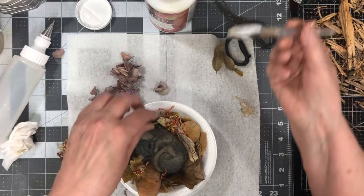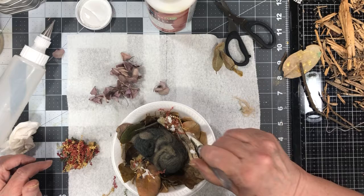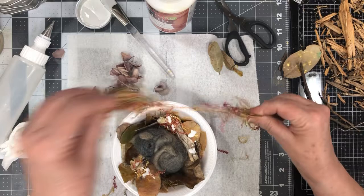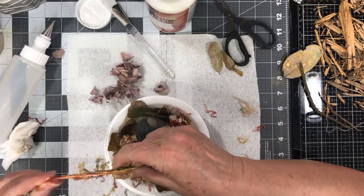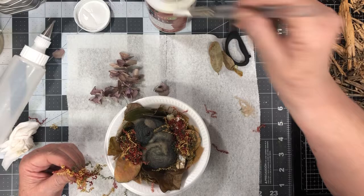Oh my goodness. Let's see if I can just kind of string it on there — maybe over here, string some of it. Maybe over here. Let's see if I can tear it out. Once this dries a bit, that's pretty cute. And the colors go really well too.